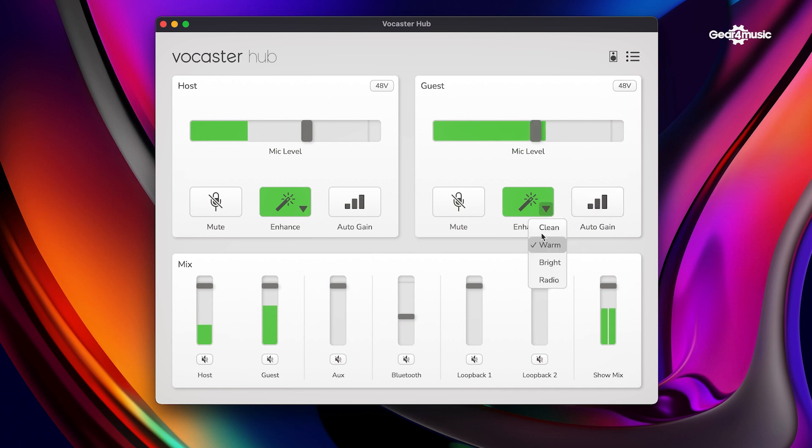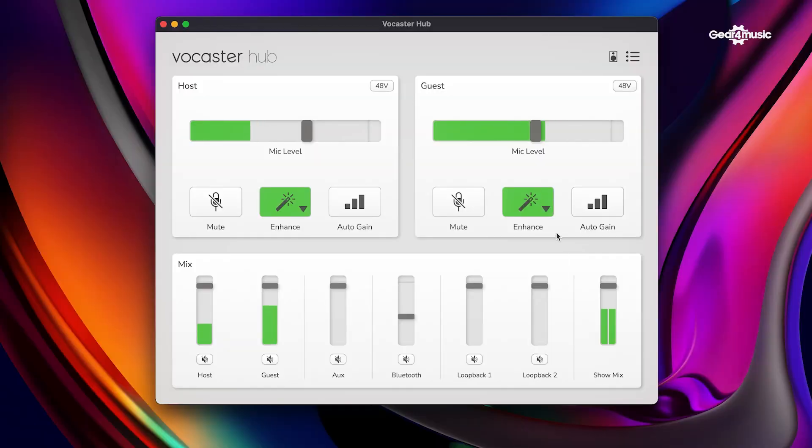At the moment we're using the warm setting, but we've also got a clean setting which is just subtly different. A bright setting has a little bit more boost on the treble. And then there's a radio setting as well — this has got very heavy compression. I can hear that; I'm almost like a reporter with this voice. So yeah, we can choose a profile that suits our voice and suits the application.